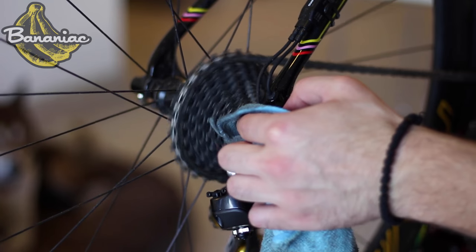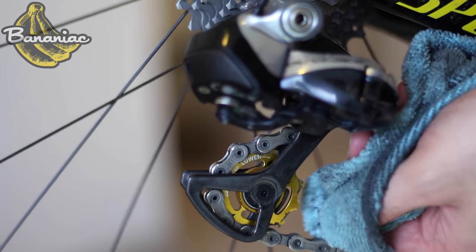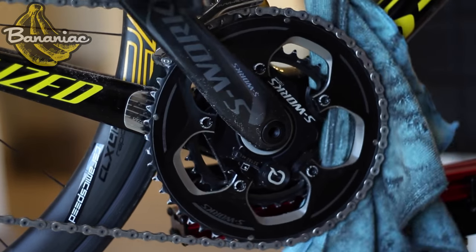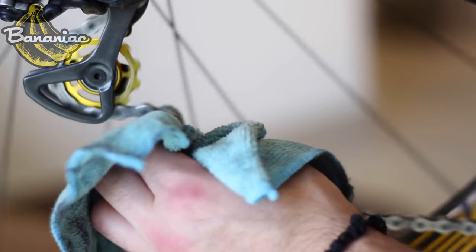After your chain is somewhat clean, run the rag through all of your cogs to clean your cassette. Next, move on to your wheel pulleys as well as your chain rings to wipe off any buildup. Then run the rag again through your chain to get off any last bit of dirt.